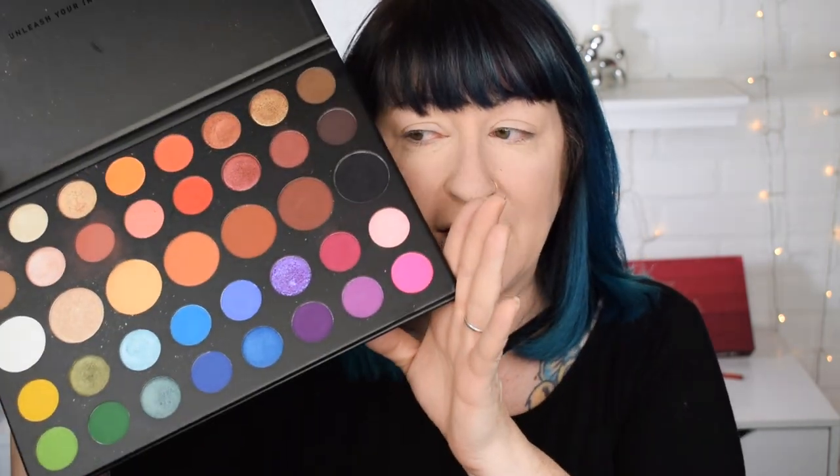So what I'm going to do today — you probably want to know — it's not just going to be a plain look. I'm going to do a full face using the James Charles Morphe palette. I'm a little nervous, I'm not going to lie, but basically everything except for my foundation, which I already have done, and my mascara is going to be from this palette here.